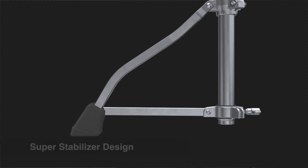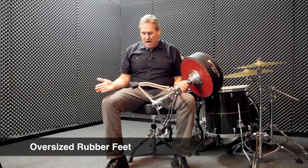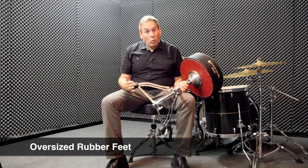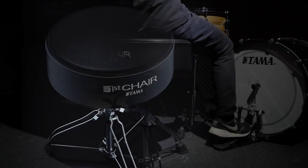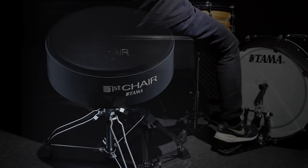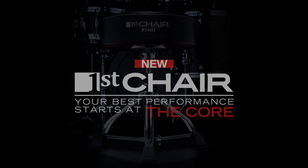Finally, oversized rubber feet. Tama's oversized rubber feet are one and a half times larger than any previous edition. This gives a super big footprint and great stability — they're big, they're strong, they don't wobble. So let's check out Tama's First Chair. Your best performance starts at the core.